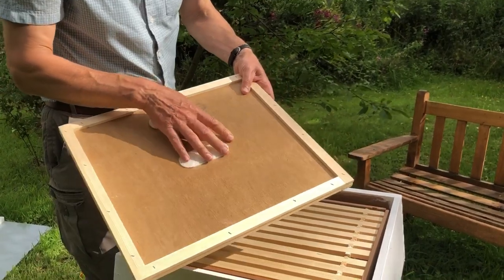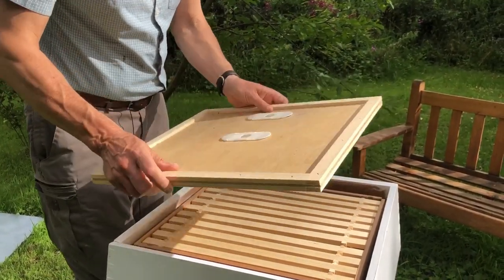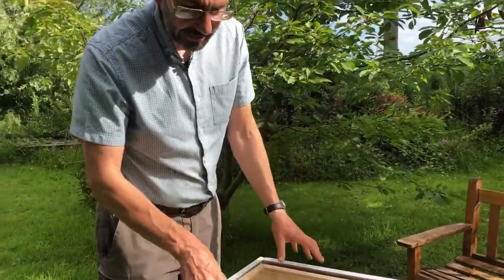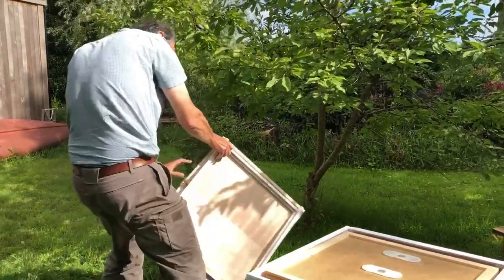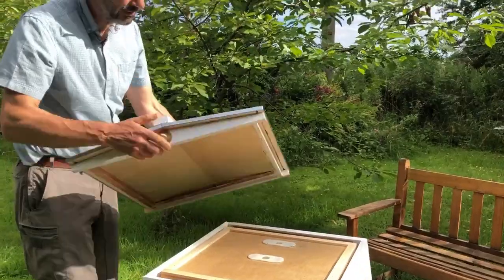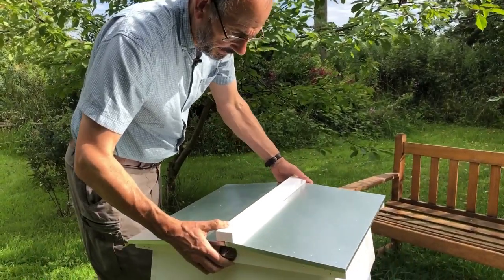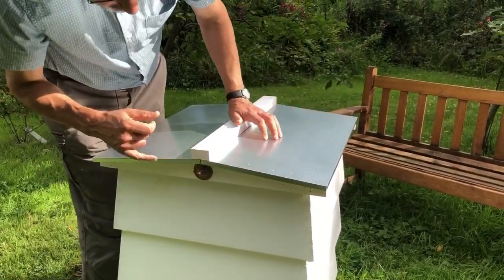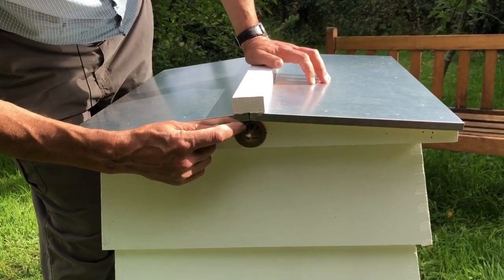Then we've got the crown board — I've left the porter bee escapes in for the time being — and we pop the crown board on, just the same as the national, so it's very similar inside with an outer casing. Finally, we have the roof. WBC's always come with a pitched roof, and in each end of the roof we've got ventilators which allow air to circulate but don't allow wasps or bees in.